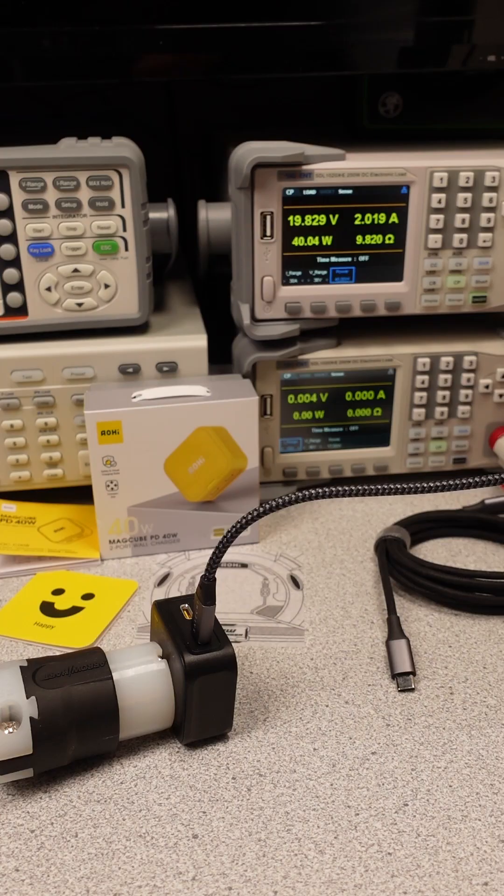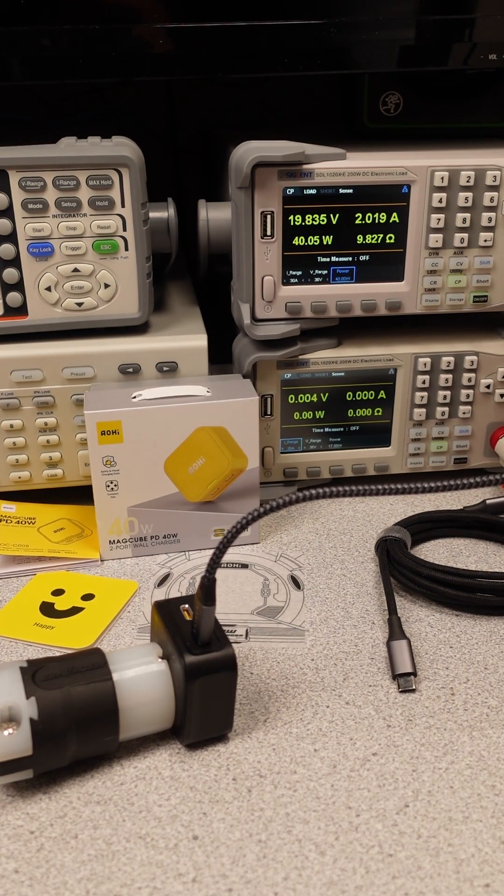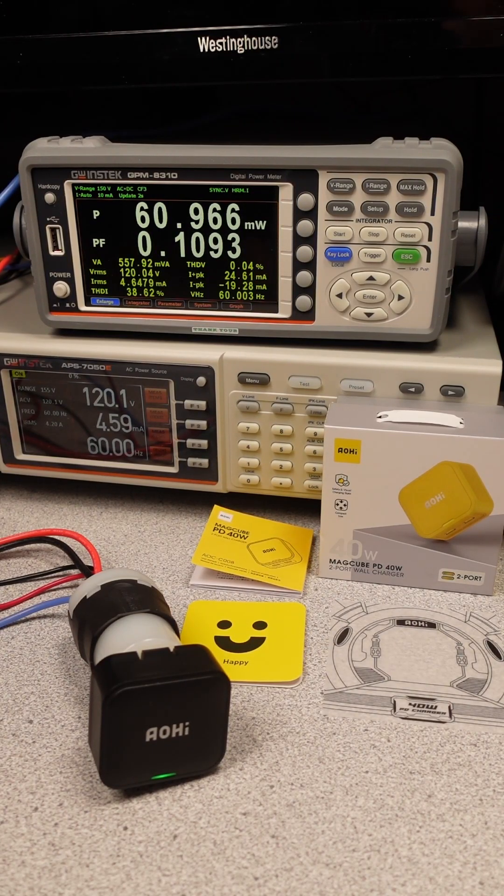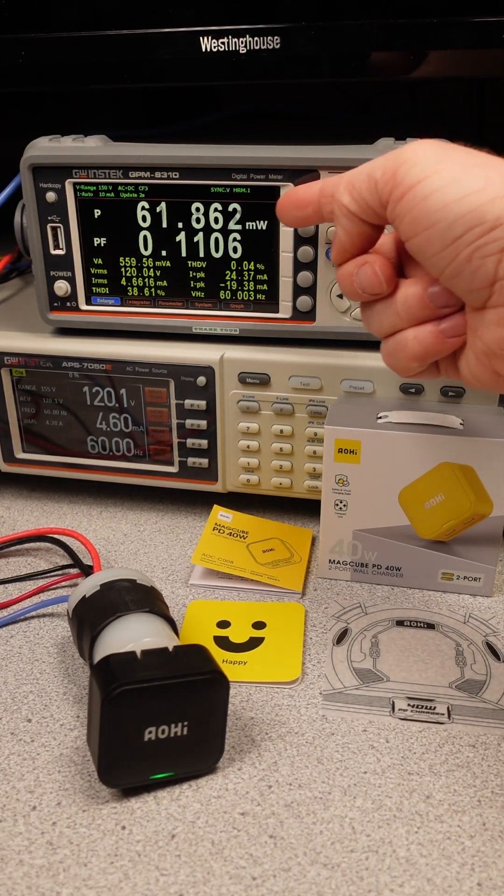Overall, this adapter has some issues. It is hot and doesn't meet the efficiency standards. It has a safety listing, but with the heat, I'd say skip. Links to the full channel and products are in the description. Click to help out.